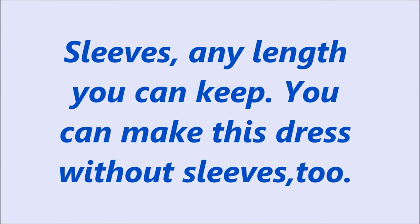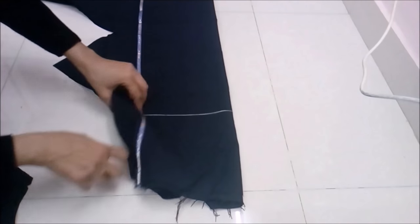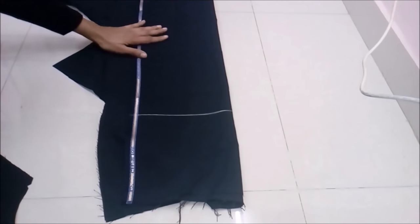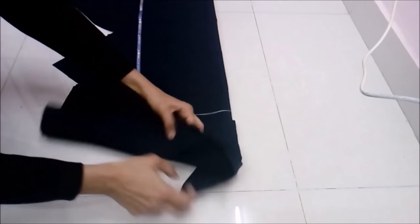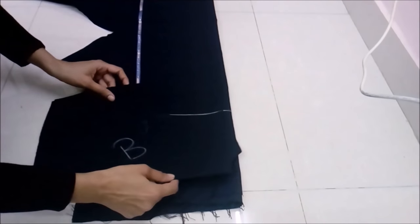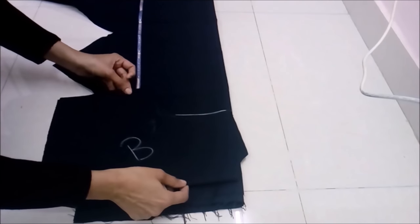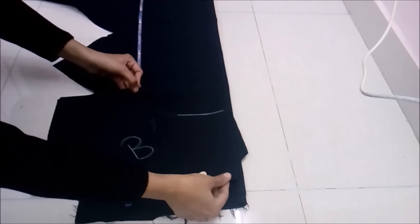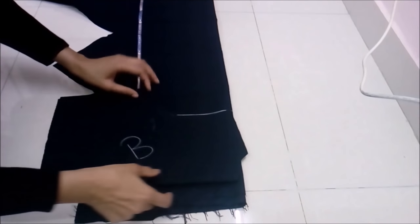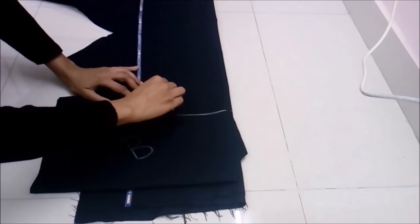This is a winter gown so I'm keeping the sleeves, but it's optional for you. Pull the fabric so that the widest part and open side is towards you. Place the back side of the bodice on top of it and make a mark on the armhole of this back body, placing the back part nicely and chalk out the armhole.